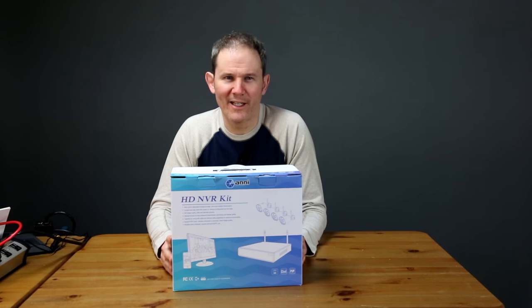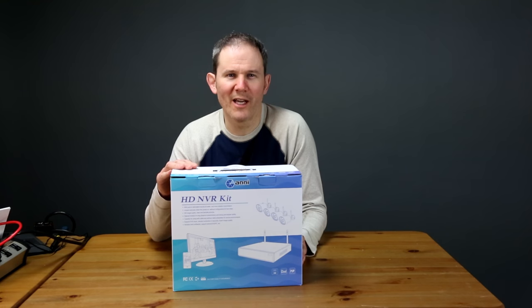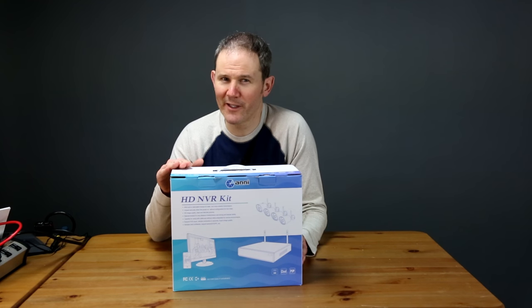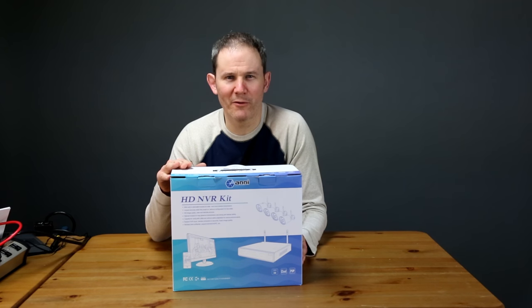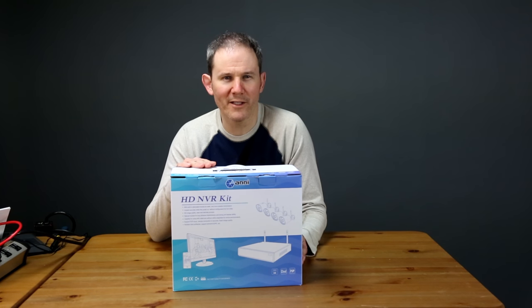Hey guys, today we're going to be unboxing, setting up and installing this all-in-one security camera system in a box. It's a starter kit, it costs about $150 US and it includes a network video recorder and four wireless cameras.